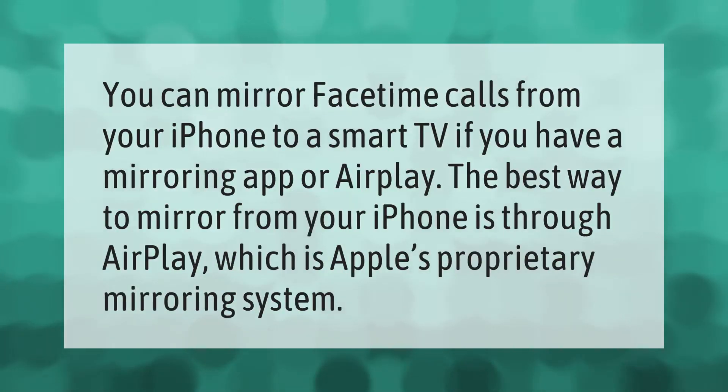You can mirror FaceTime calls from your iPhone to a smart TV if you have a mirroring app or AirPlay. The best way to mirror from your iPhone is through AirPlay, which is Apple's proprietary mirroring system.